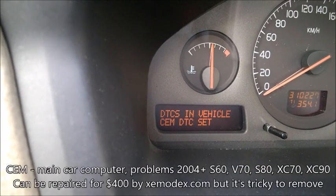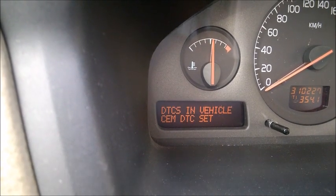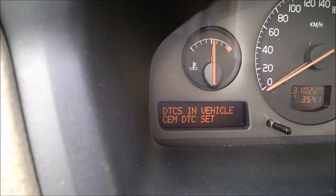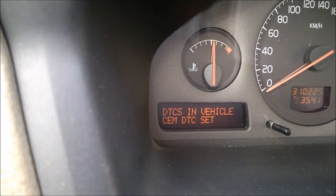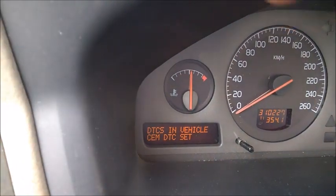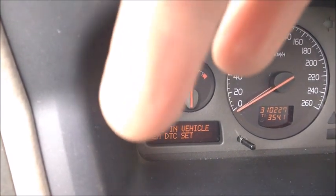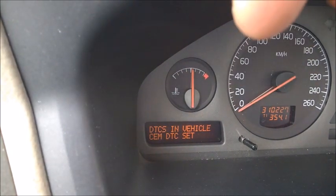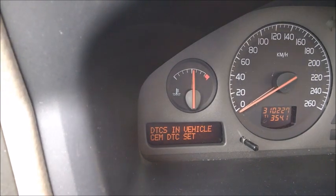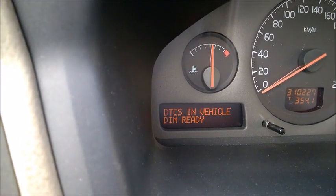CEM is pretty important. It means I have a code on CEM, but my car actually works fine. Especially on 2004 and 2005 models, and also some XC90s, there is a recall. The CEM is a big computer underneath the dashboard and water can start leaking on it, requiring refurbishment. So if you're looking at a 2004-2005 S60 or V70, you may want to negotiate the price. It's fixable but not ideal.